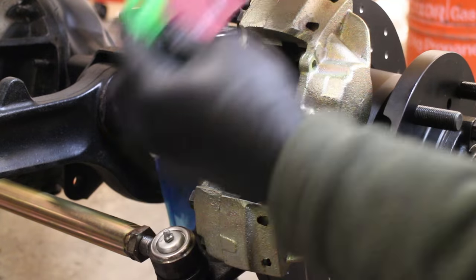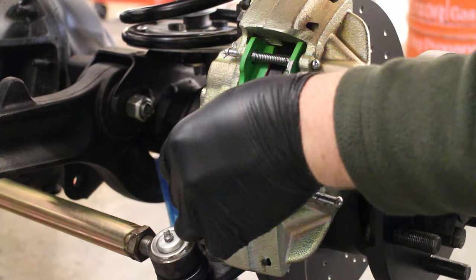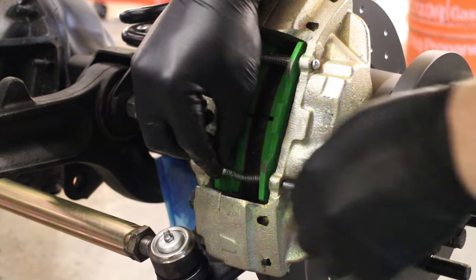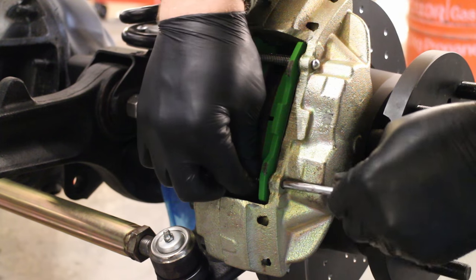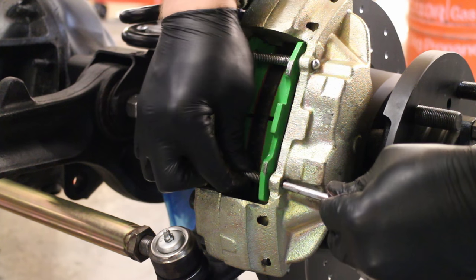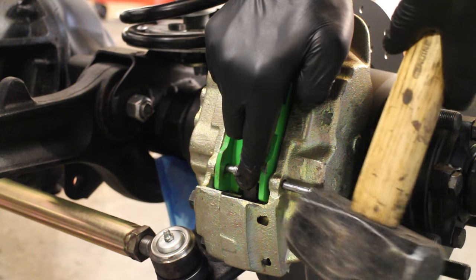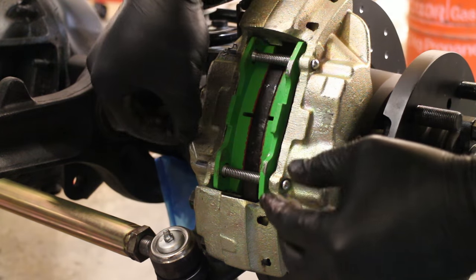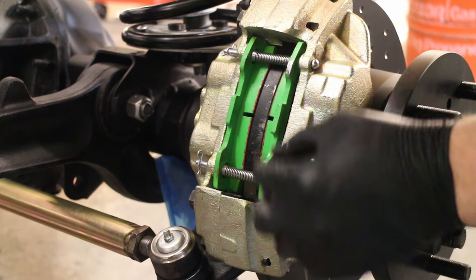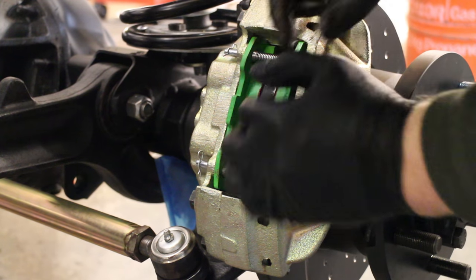Whilst those paint touch-ups are drying I'll fit my brake pads and retainers. We've chosen EBC Green Stuff pads to match the EBC discs — this Land Rover will stop on a penny if we need to. I've applied a little bit of copper slip to the retaining pins which are then slid through the springs; you may have to tap those in with a hammer to locate them. Our kit from LRParts.net included a neat clip that replaces the fiddly and easily lost split pins.